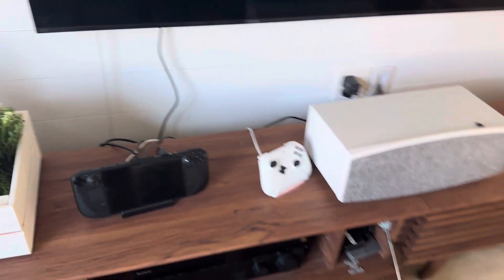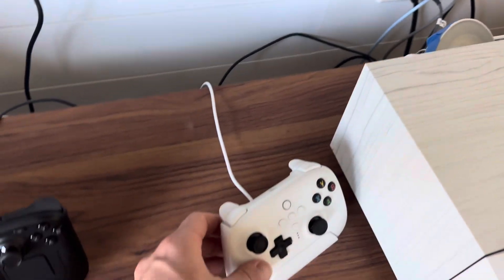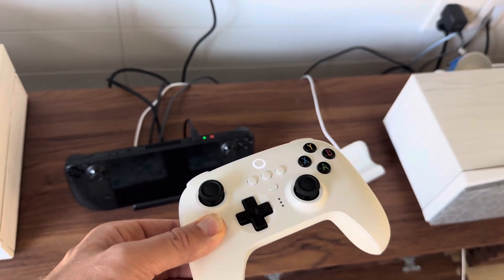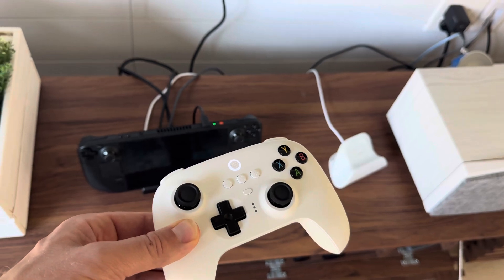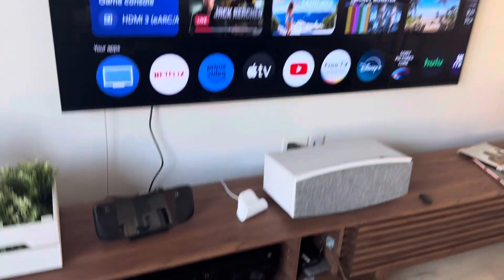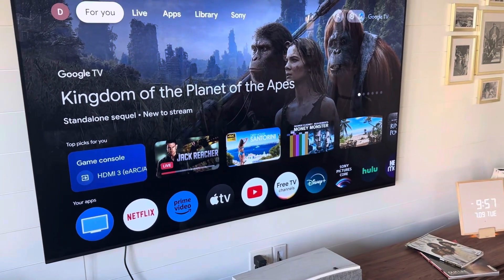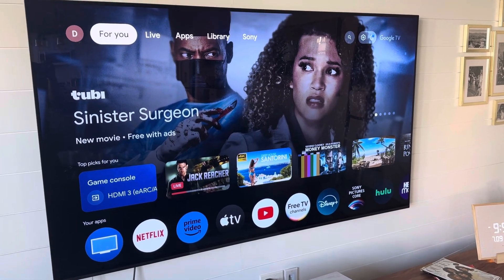I finally got the Steam Deck to turn on the TV with the video receiver. So I have my controller, and the moment I pick this up, it's going to automatically turn on its activated Bluetooth function, which will then turn on the Steam Deck. And now we're able to see the TV just turned on, the receiver turned on, and we're waiting a few seconds for the TV to automatically flip to the Steam Deck input.